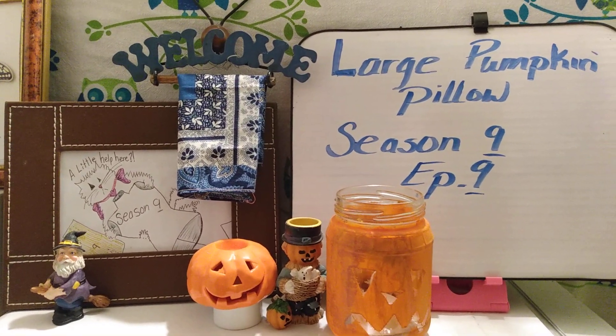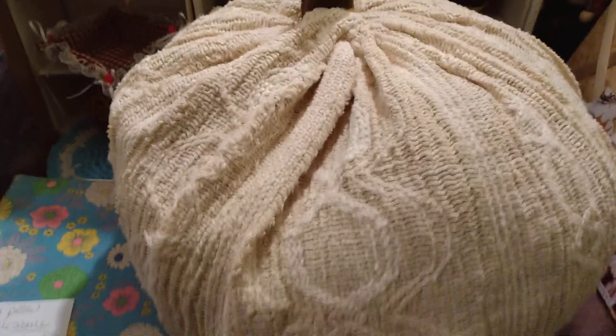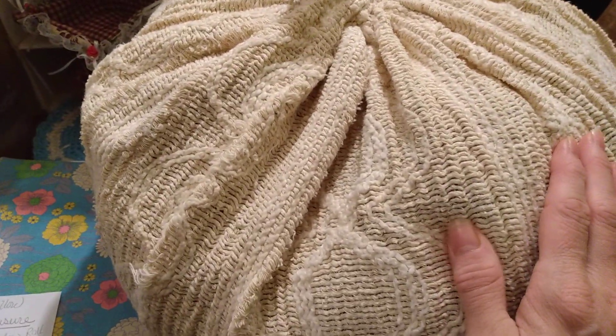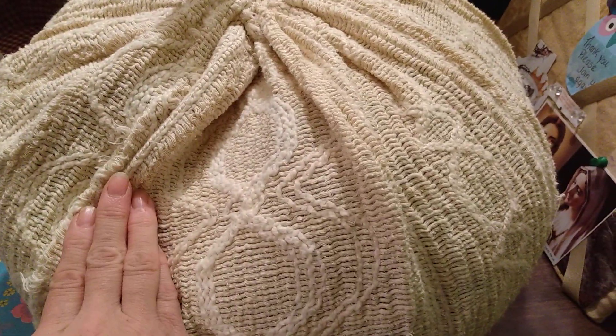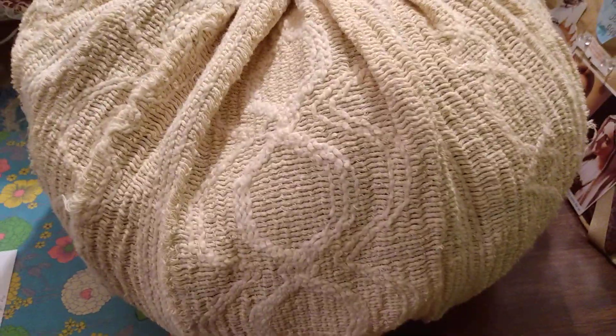This week on my sewing journey, I have been working on a large pumpkin pillow — sort of like the ones that you see in the stores. I took an old bedspread cover that was damaged and cut away the damaged parts. I measured 43 inches around and 15 inches high. It's a very large pillow.